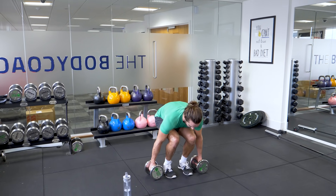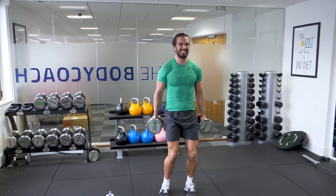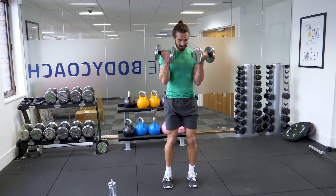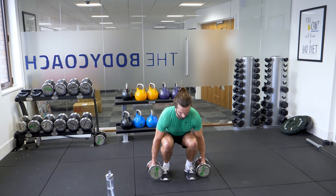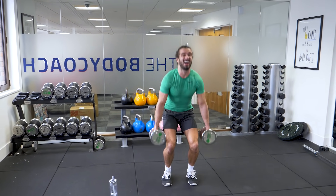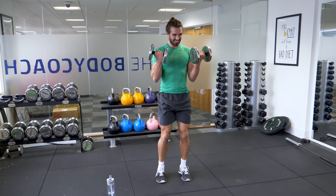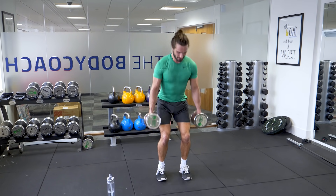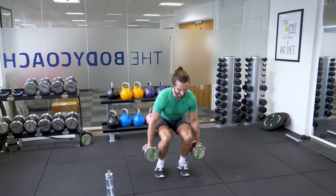Right, here we go. Up. 1, good. 2, 3, 4, 5 — halfway. Using a lot of muscles here. 6, 7, 8, 9. Last one — 10.